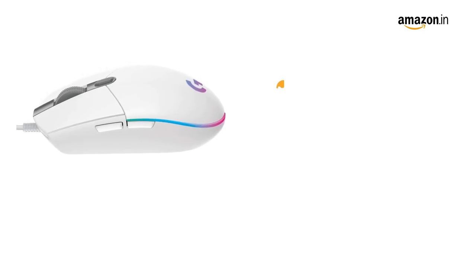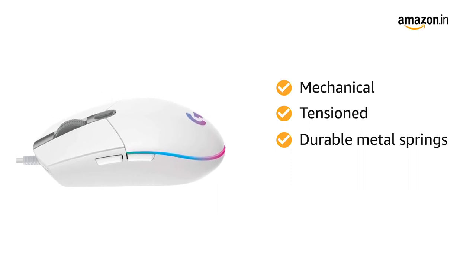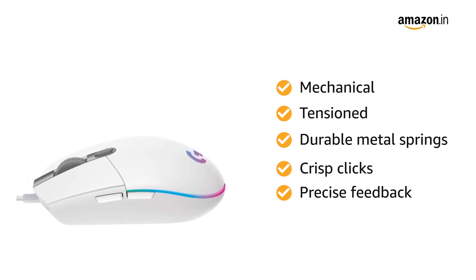The primary buttons are mechanical and tensioned with durable metal springs for reliability, performance, and excellent feel. The crisp clicks and precise feedback deliver a great precision feel to maximize your fun in game.